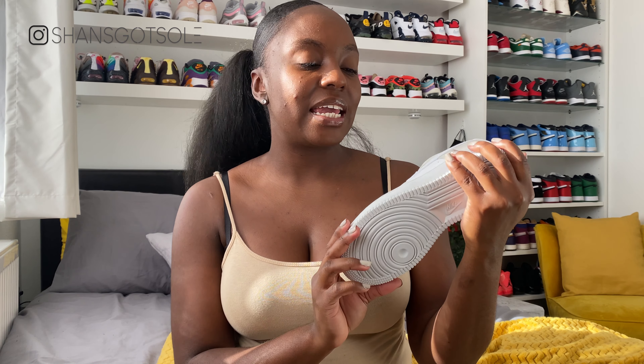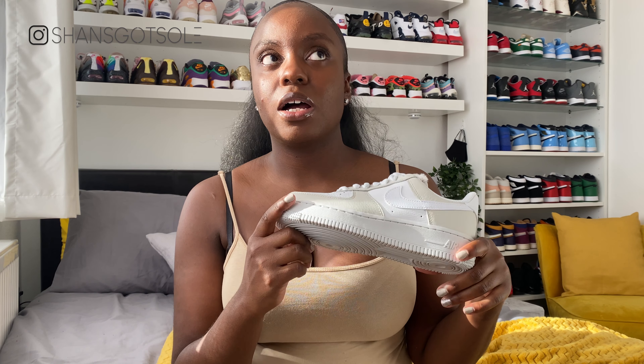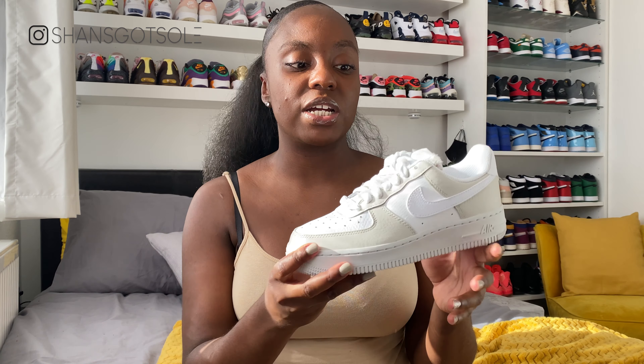Today we have the Air Force One fur tongue, and this shoe released as a women's release. I managed to pick these up only about two days ago — they came online from Size at the retail of £95. I know they did release about a week and a half ago, so they've been on the shelf for a little while, which I'm surprised about because they are a really good shoe.